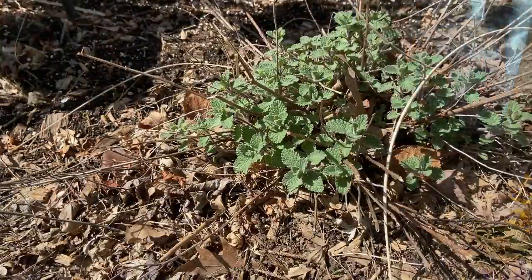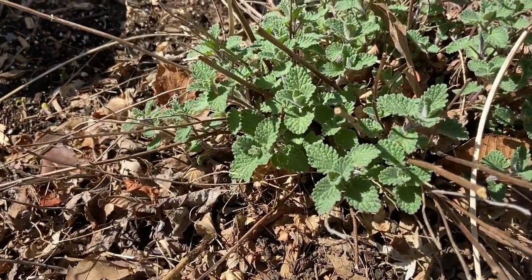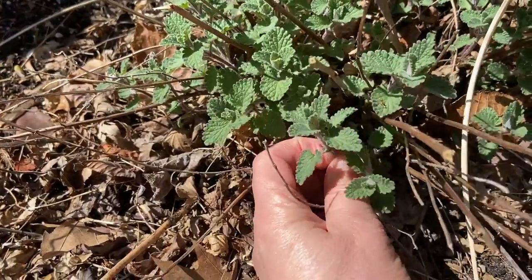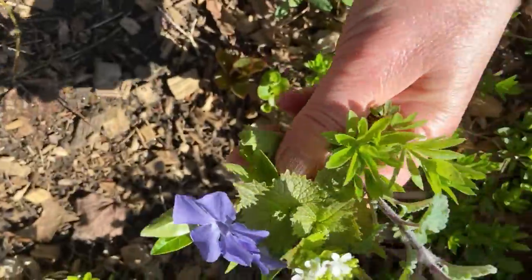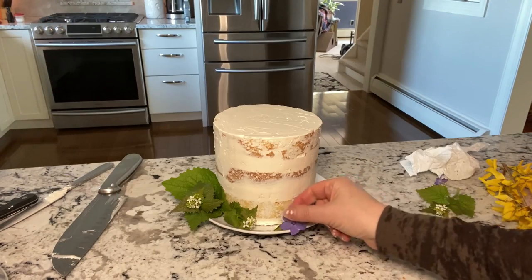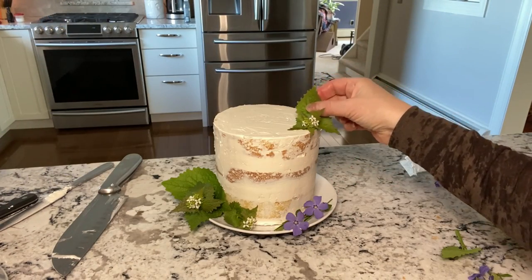Now step outside and see what you can find in your garden or your yard. I found catnip, some purple vinca, not sure what the white ones are, and some greens. You'll want to wait until right before serving to place the fresh flowers and greens on the cake.